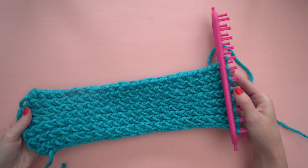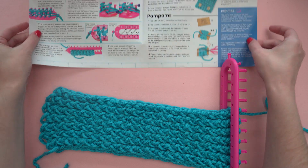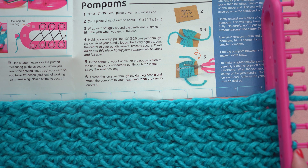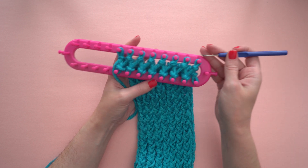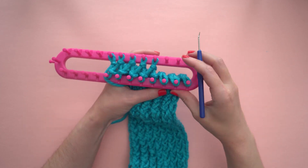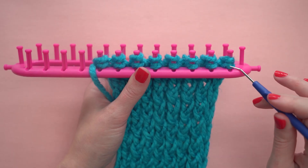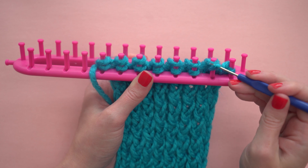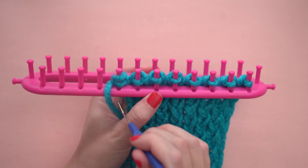There's a convenient ruler at the bottom of the instructions, and there's also a chart on the first page that will help you choose how long to make your headband. Once you've reached your desired length, cut the working yarn about 12 inches from the end of your work. And now this is how you cast off. Start by moving the loops from the top pegs onto the bottom pegs — you'll have two loops on each peg. Then you're going to be moving the bottom loops up and off of the peg.